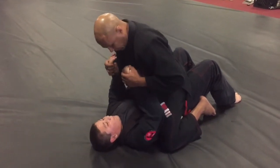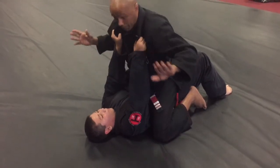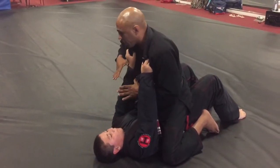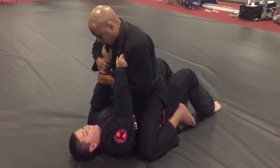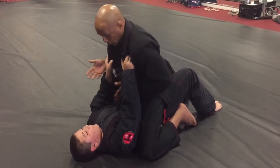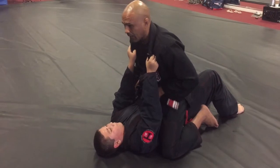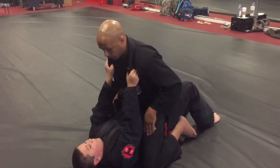He's going to grab my arms like this. I'm going to bring one hand in, one hand over — I'm not going to hold the arm, because if you hold the arm he's going to know you're going for it and he'll pull away. So I bring one hand in, one hand over — I'm going for this arm, but he doesn't know that yet. This happens really quick; the more you practice, the faster your reaction is going to be.